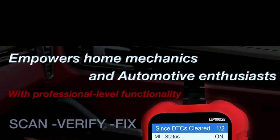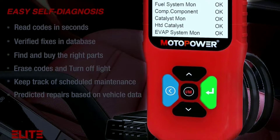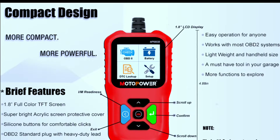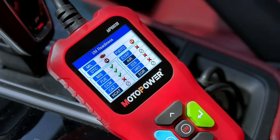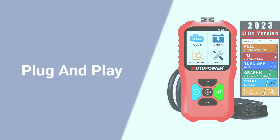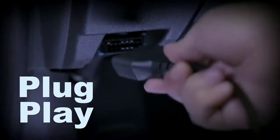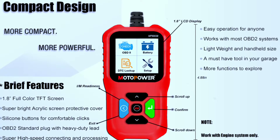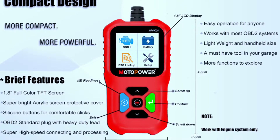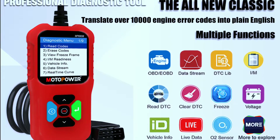Now let's talk about how easy it is to use this scanner. Whether you're a seasoned pro or a beginner, the MotorPower MP69038 is designed to be user-friendly. Let me walk you through the simple steps to unleash its full potential. Plug and play: first things first, locate your car's OBD2 port, usually found under the dashboard. Plug in the MotorPower scanner and you're good to go — it's that simple.